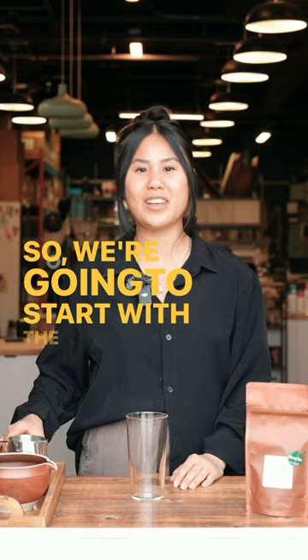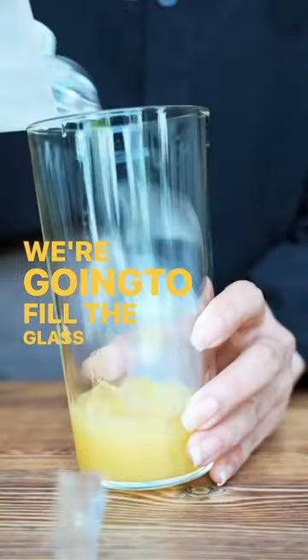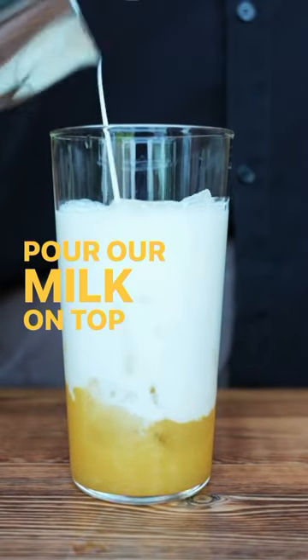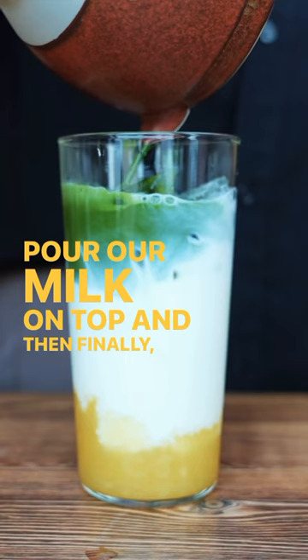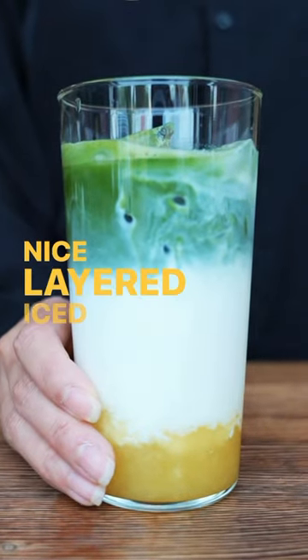So we're going to start with the pineapple compote just at the bottom of the glass. We're going to fill the glass halfway with ice, pour our milk on top, and then finally our matcha — and here we have it. A nice layered iced pineapple matcha.